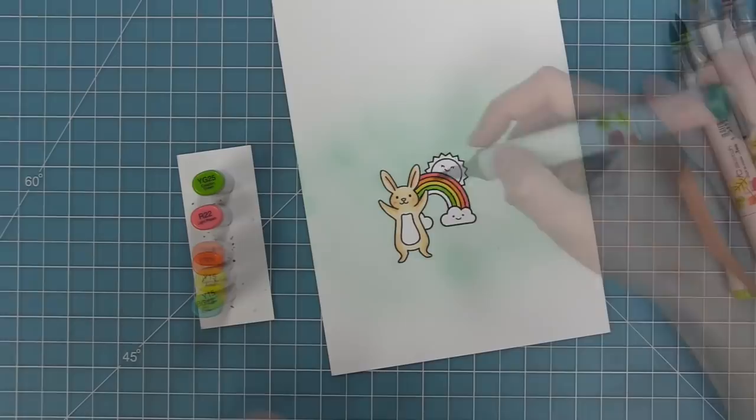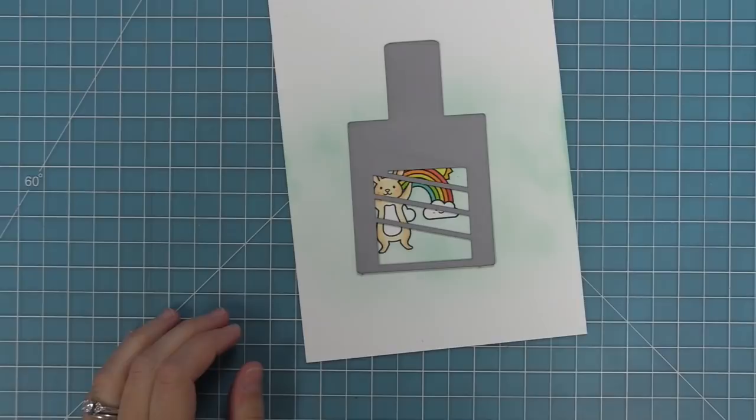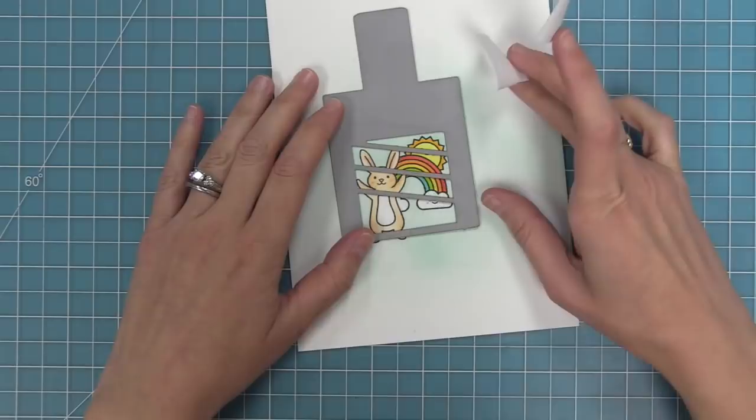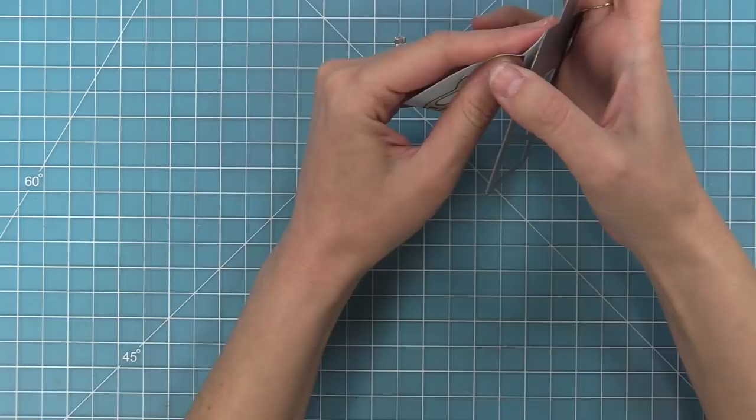Next we need to add some color to the rainbow, so we're going to do traditional red, orange, yellow, green, and then blue. We'll add a little blue to the clouds and blend that out with the colorless blender, then create a nice bright happy yellow sun. Now we're going to use the second piece — the moving piece of our Magic Picture Changer — and use that same viewfinder window to set up our scene. You can see the bottom part of the bunny is cut off, and that's okay because you're looking at just a little piece of the scene, and having parts cut off actually looks really cool when you build the whole card.